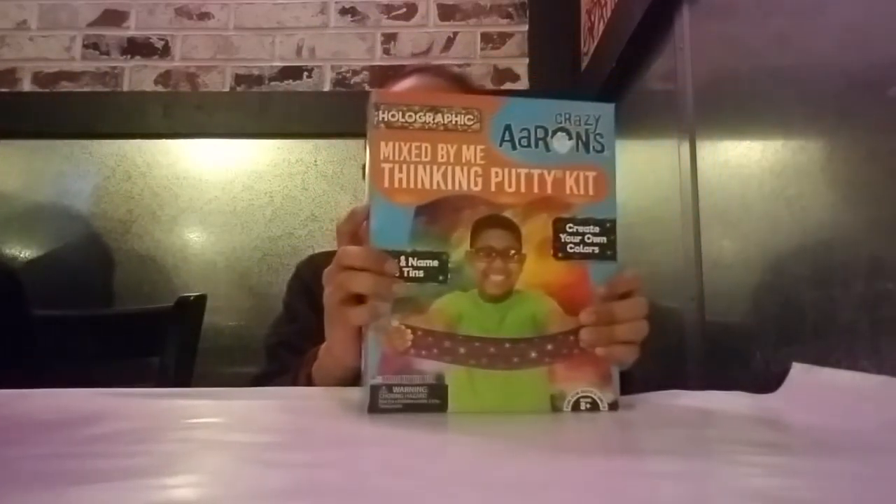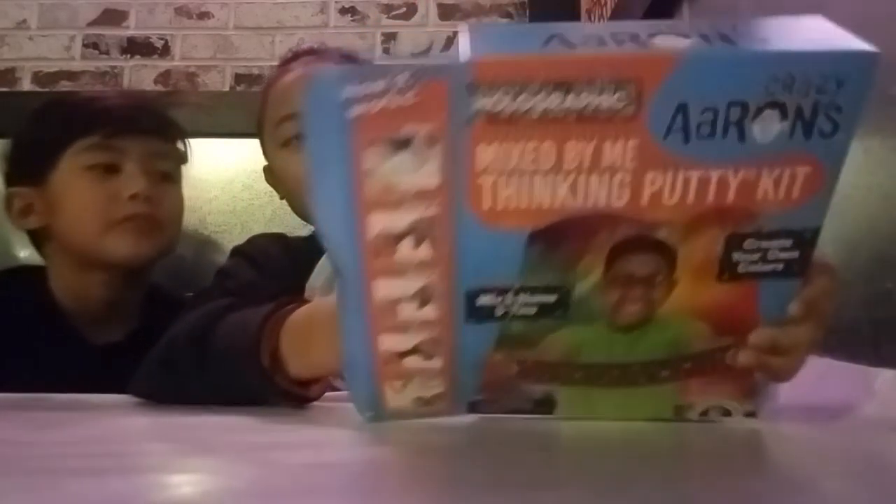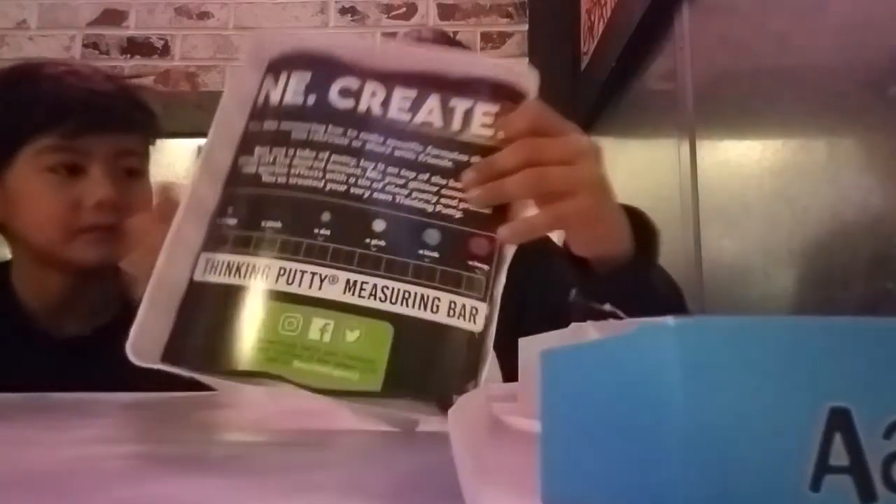Right now we're in Boiling Crab, we're eating, but he's got this holographic silly putty — make your own, mix by your meat. I actually opened it already, but let me show you how it's packaged. I opened it up and it looks like this.